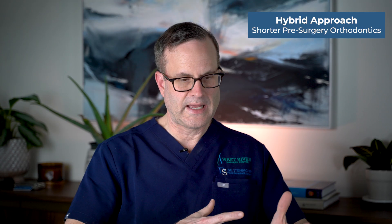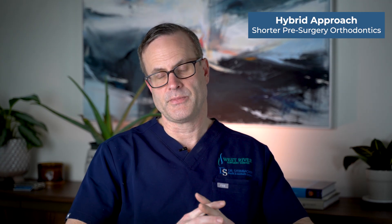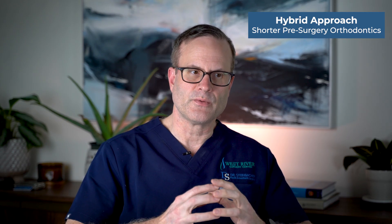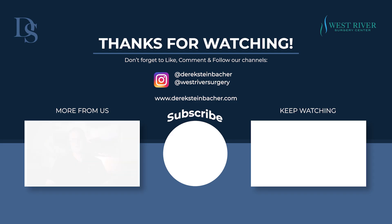Every case is different, and every orthodontist has different comfort levels, but this is what we typically see. We're able to work with any of these different philosophies and sequences. In most all cases, we do want an orthodontist involved — even if you feel your bite is perfect beforehand — both before the surgery and very likely for some intervention afterwards. Thanks for listening. If you have any other questions, please check us out at www.derricksteinbacher.com.